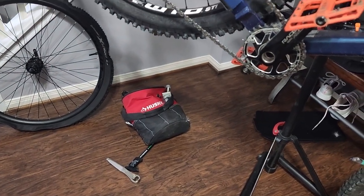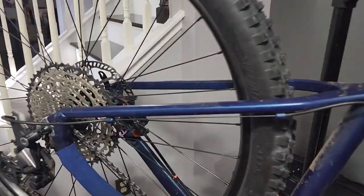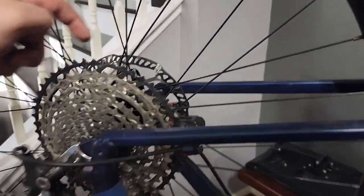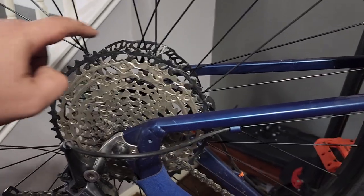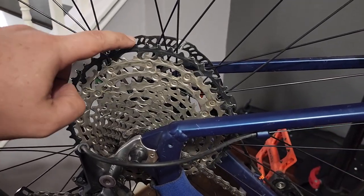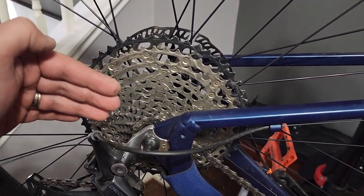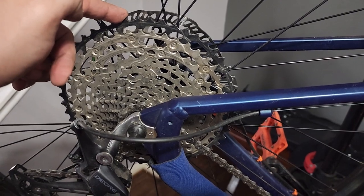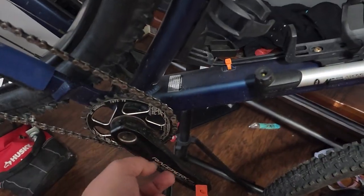The Axiom is coming along. I need to get another cassette since this one is from the T8. I might get a Deore or XT — the Deore is probably about $60 cheaper than the SLX. This current cassette is SLX, then above that you have XT, then XTR. I'm happy with Deore.